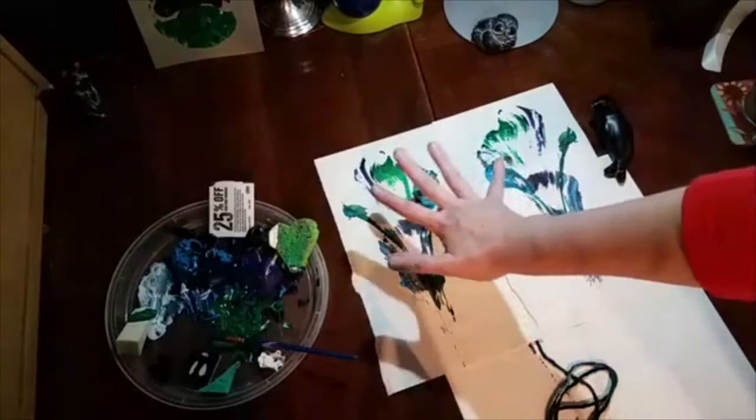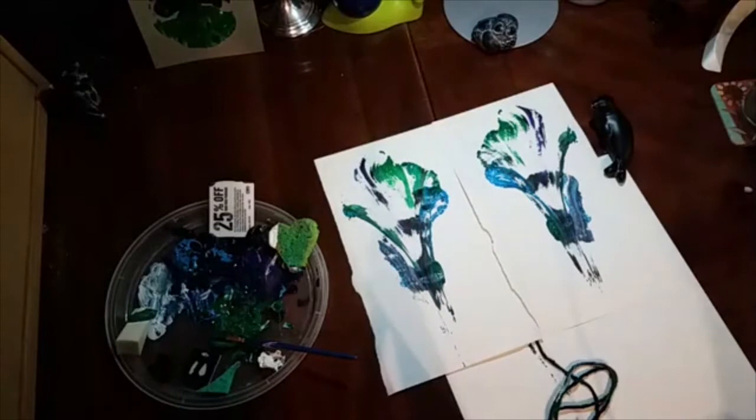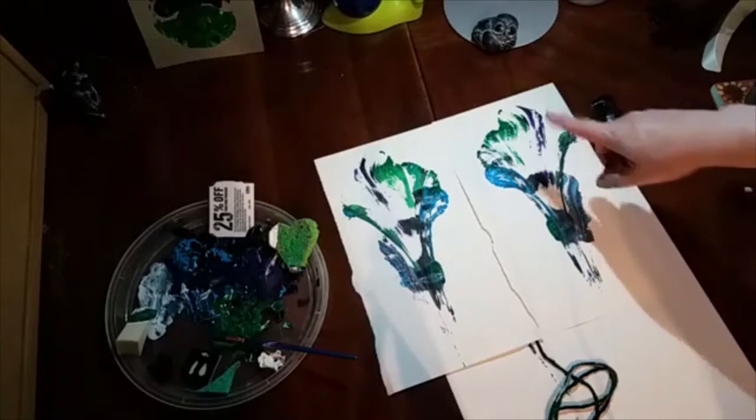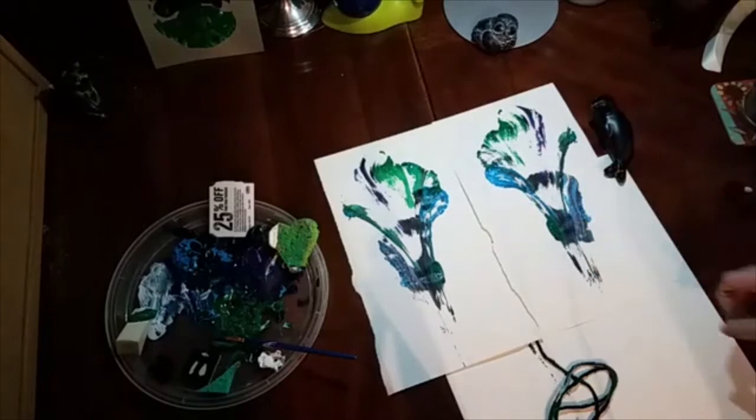It naturally creates these swoopy areas, and the areas of light and dark are because my fingers were not pressing completely solid — you want that kind of light and dark variation. This is the kind of thing you can do with people of all different ages and all different levels, because all it involves is a piece of yarn and some acrylic paints. You get to choose what colors are involved, but you can't be super scientific about the way you're pulling a piece of string.